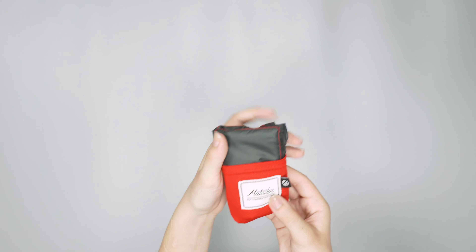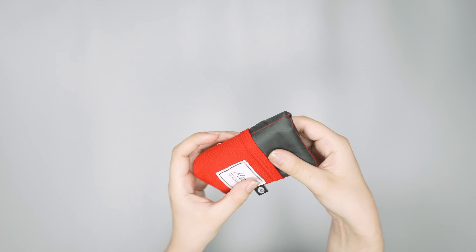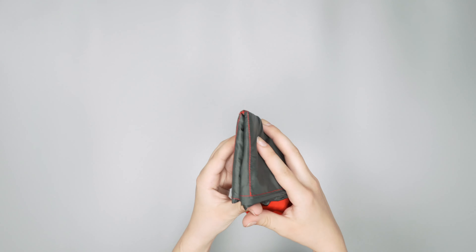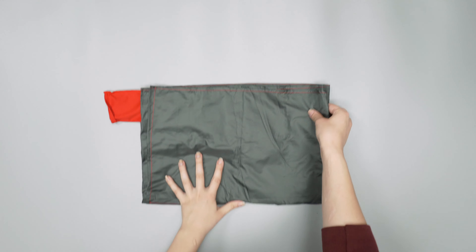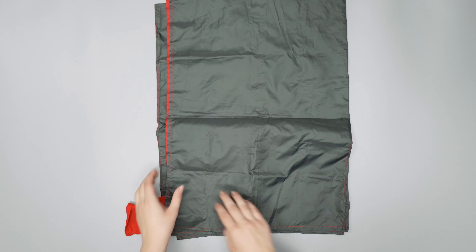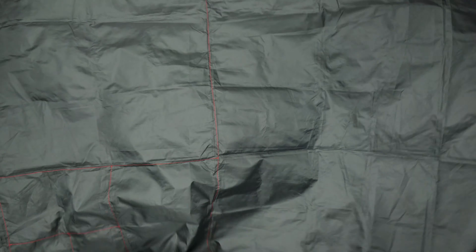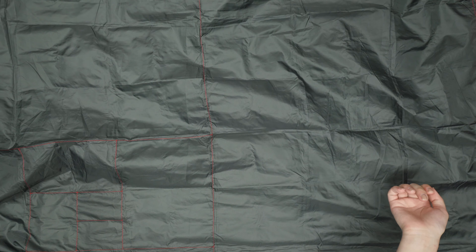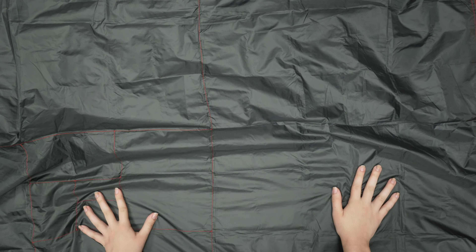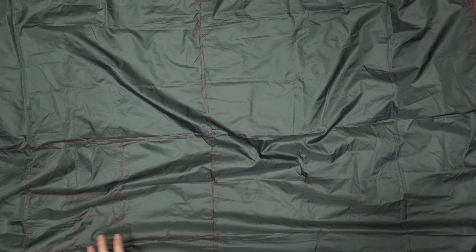We're going to go ahead and open this thing up and give you a look inside. Just got to point out this Matador logo right here before we do that. You just slip this off and then nicely unfold it. As you can see, this blanket — although it feels a little bit more like a tarp because this material is pretty thin — it is called a blanket.